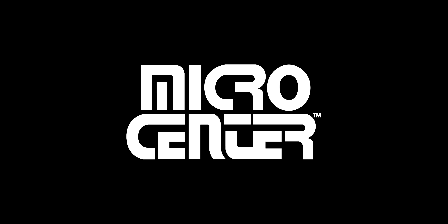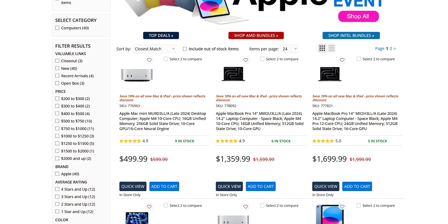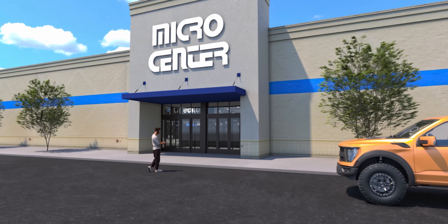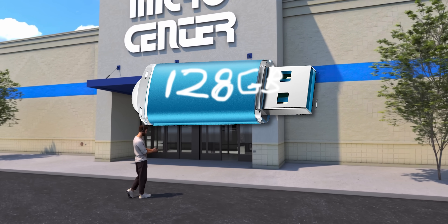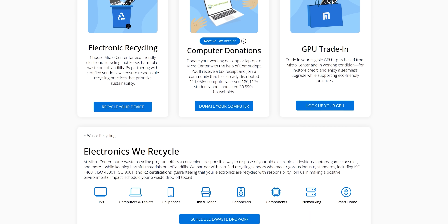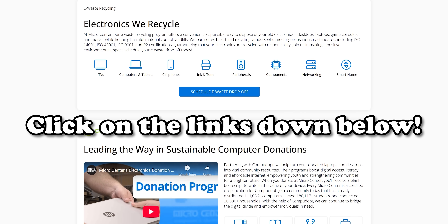Before we get into that, today's video is sponsored by Micro Center. Check out their April Apple Sales Event if you want to get in on some Apple Silicon action at a great price. Micro Center is also inching ever closer to their new Santa Clara location — sign up below and receive a free 128GB flash drive when the store opens. Also check out Micro Center's new GPU trade-in program and their tech recycling. Links for everything down below.